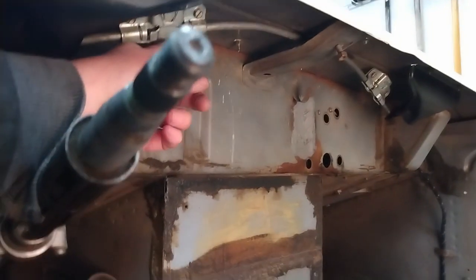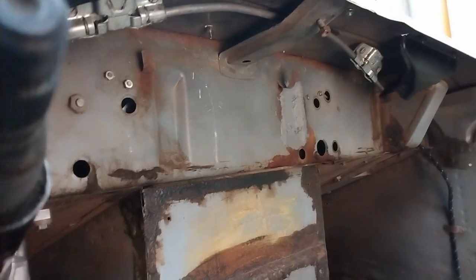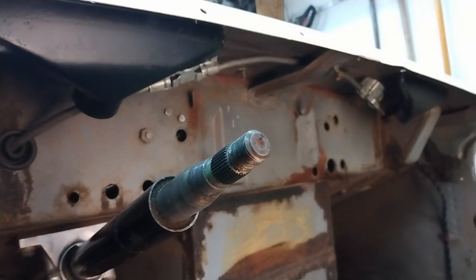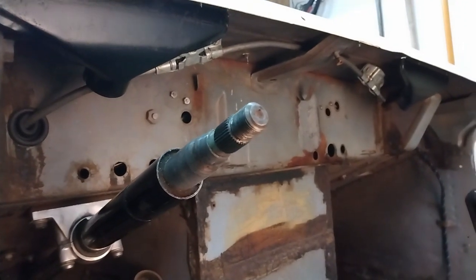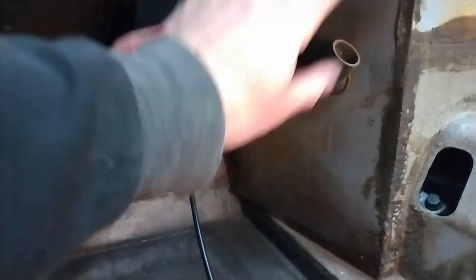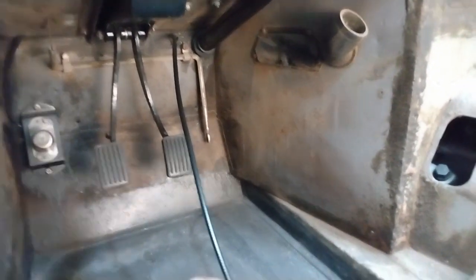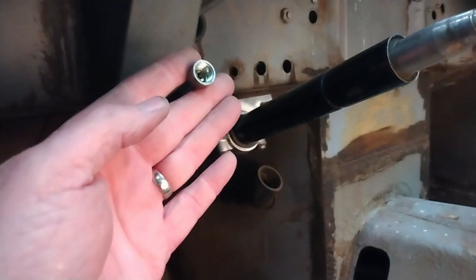I think we're pretty much ready to do the dash in, although I think there's a couple more things I'm going to do. I'm going to mark what goes through which holes on this side and then I'm also going to install the gas pedal down in here just so I know I've got lots of room to work. In case you're wondering, this is the speedometer cable that comes up into the back of the speedometer.